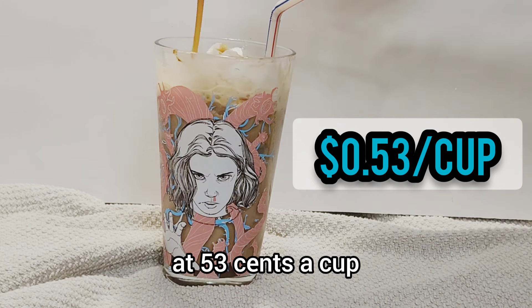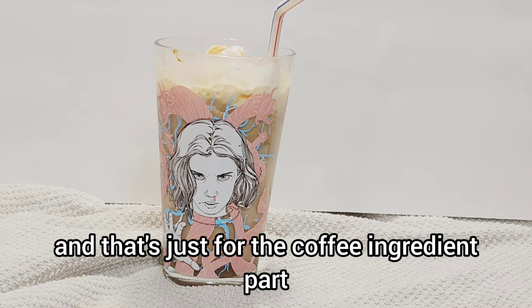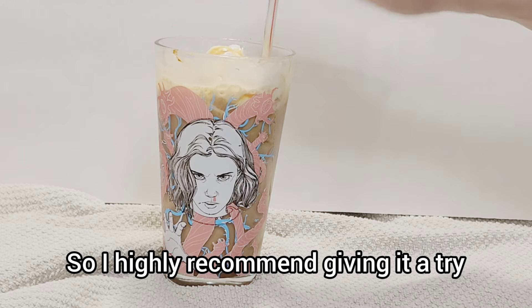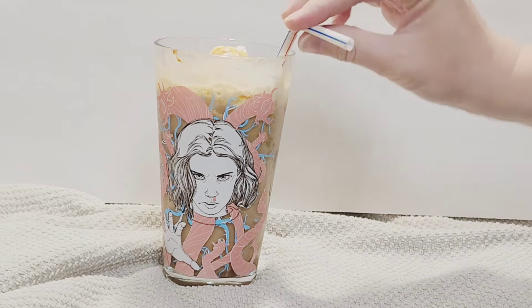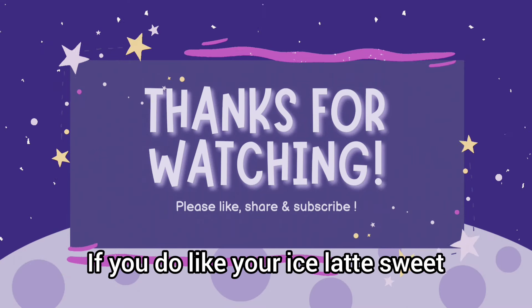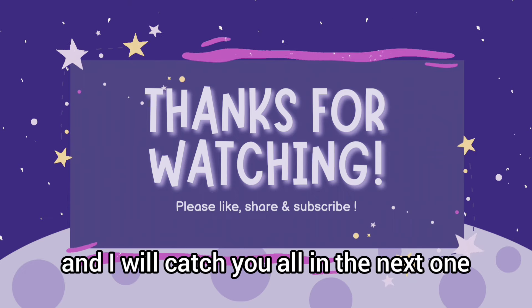At 53 cents a cup — and that's just for the coffee ingredient — you can save a lot of money. I highly recommend giving it a try. Make sure you add some sugar if you like your iced latte sweet like from Dunkin'. Thanks so much for watching and I'll catch you all in the next one!